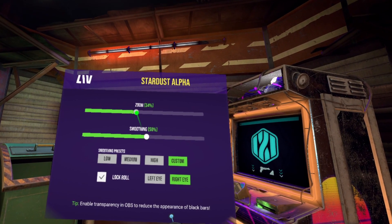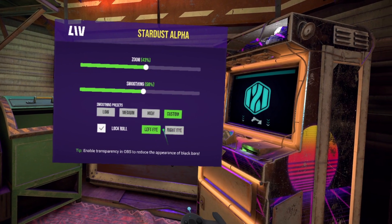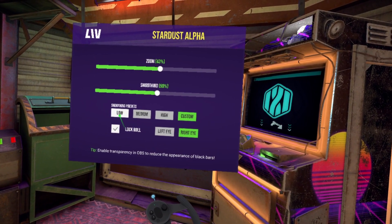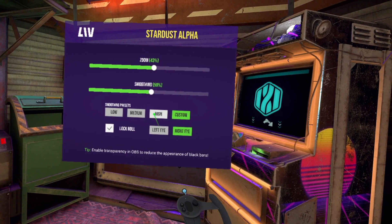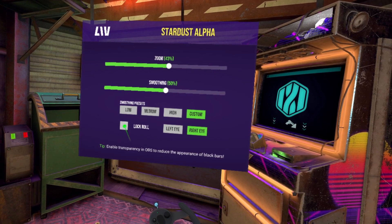You can choose from some presets or customize the zoom and amount of smoothing yourself. The further you zoom out, the more pronounced the black bars will be. I personally prefer a 40-50 mix, but feel free to play around with it. Roll lock keeps the horizon level, but you can uncheck this if you wish, such as if you want to be looking around corners.